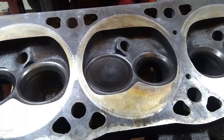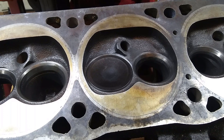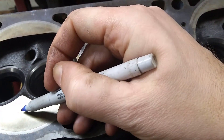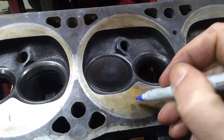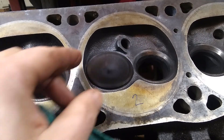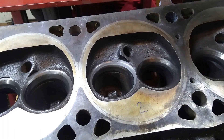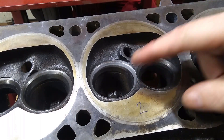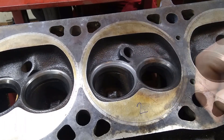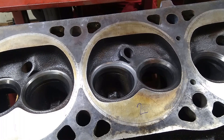So what I tend to do is mark them with a Sharpie. If I call this number one and this number two, I'll just put a two on that one. Then I can set these off to the side while I do all the rest of them. I don't want to install it now because it makes it harder to clean up the valve grinding compound from the other ones. That's all there is to it — just do that 16 times.